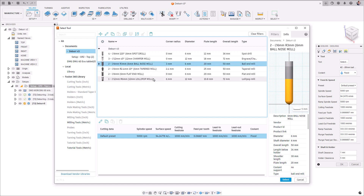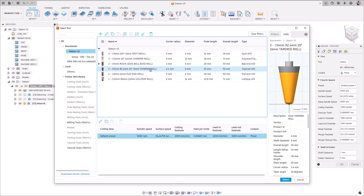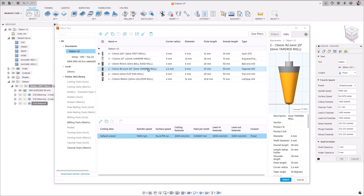All tools including ball noses, lollipop tools, chamfer tools, spot drills, flatten mills and taper tools are supported within deburr. However, some tools require additional considerations.